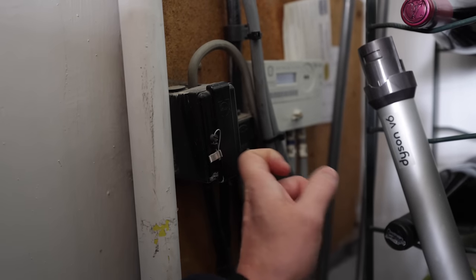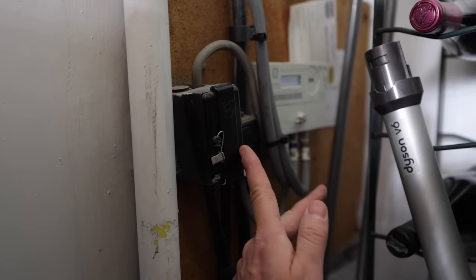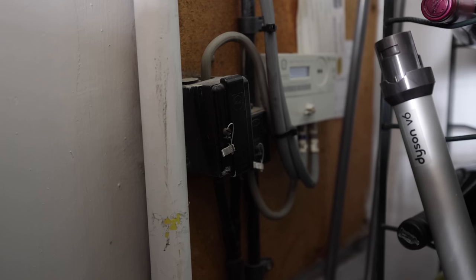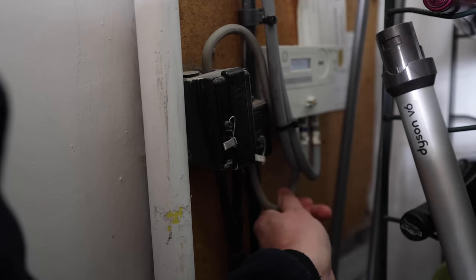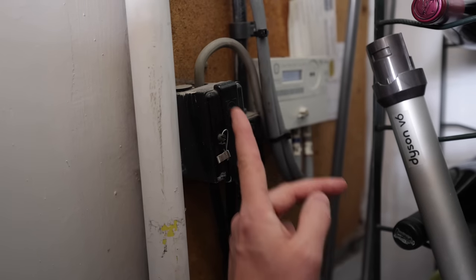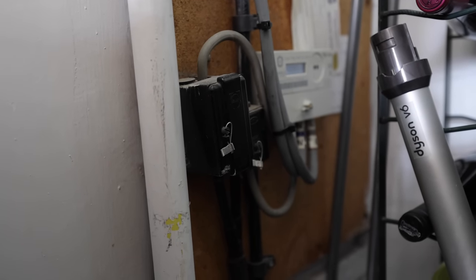When looking at the consumer unit, also check the main cutout fuse, because this limits the total power the whole house can take. Older ones are often rated at 60 amps, which means you probably won't have enough spare capacity to run a charging point without upgrading it. You would need to ask your distribution network operator — such as UK Power Networks here — to upgrade it to 80 or preferably 100 amps. The existing 16mm² tails would also need upgrading to 25mm² to cope with a 100 amp fuse. Modern grey ones with a black label and white writing will state the rating, so you can check immediately.